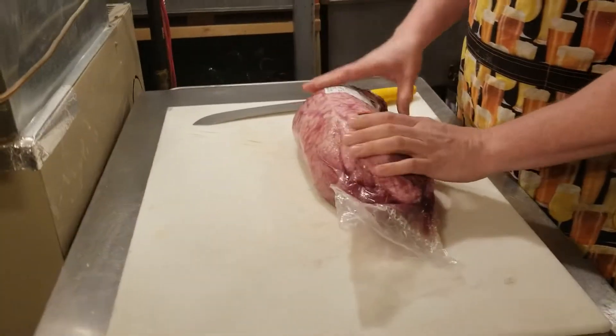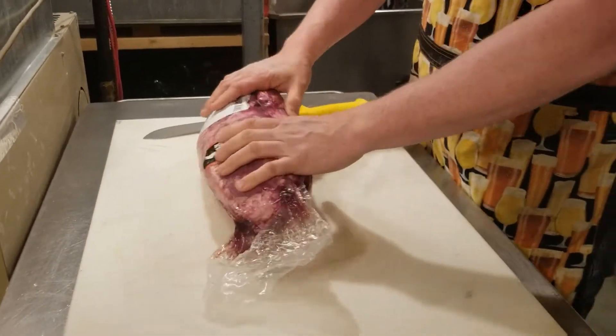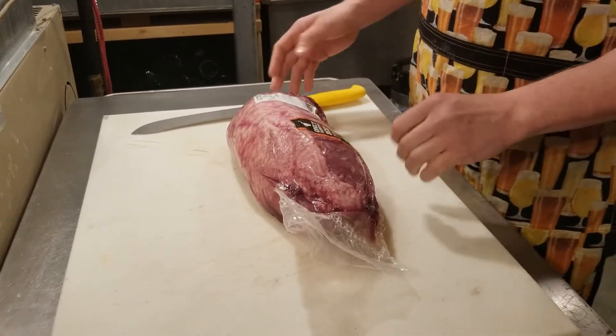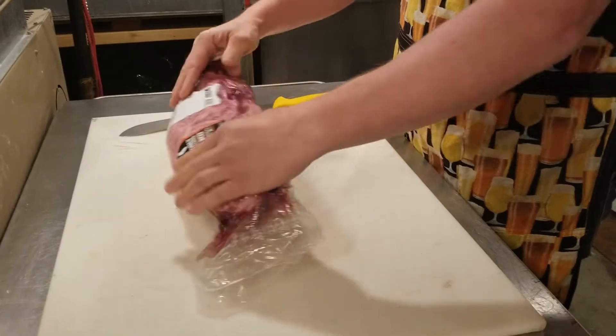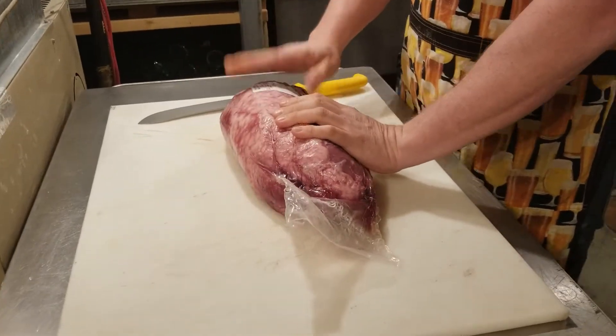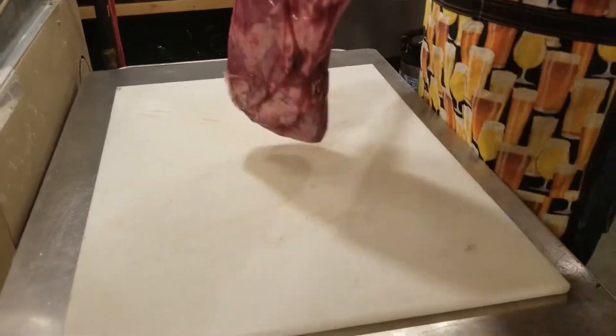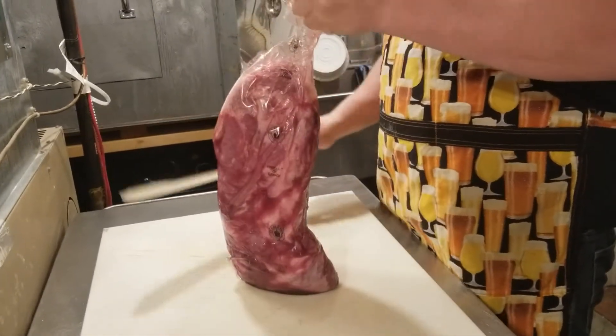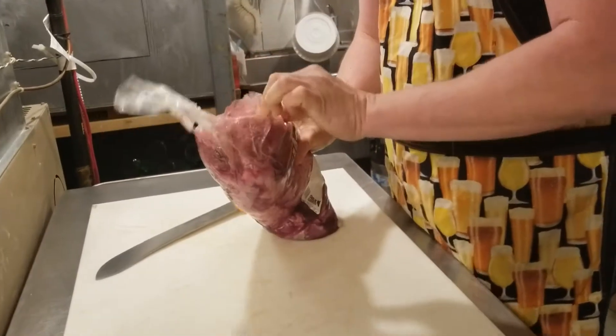I'm excited to start making a bresaola — a cured and dry-aged beef roast. What I have here is a whole eye of round beef roast. It's currently 3.354 kilograms in weight and it's going to be significantly less than that when all is said and done, but this should be pretty awesome.